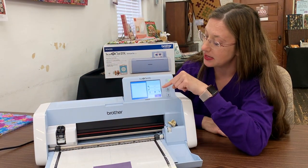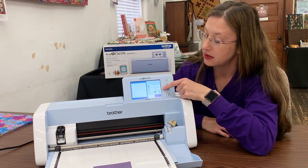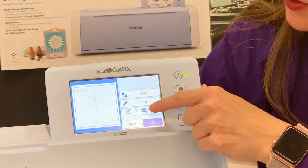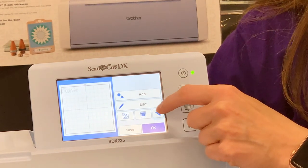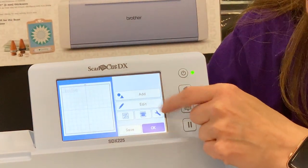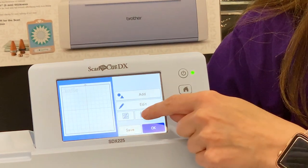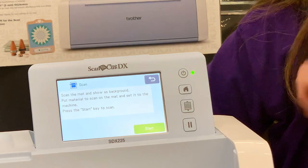Over here on this side you're going to see the words Add, Edit, a grouping box, what I call looks like an oven door — which is your scan button — and a wrench for a tool. I'm going to press my scan button and hit Start.